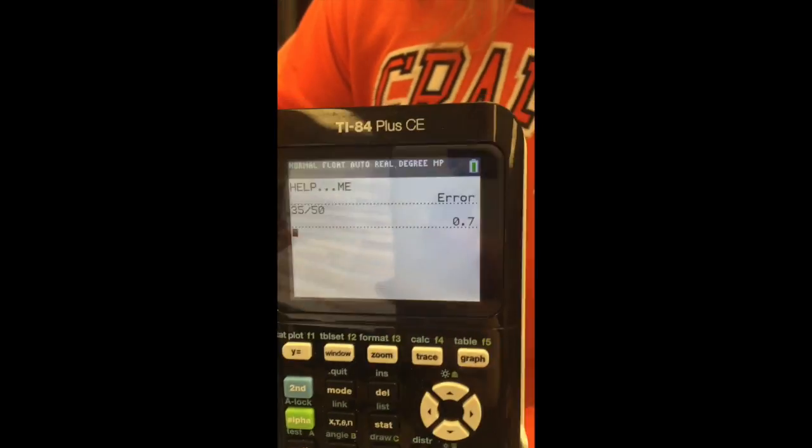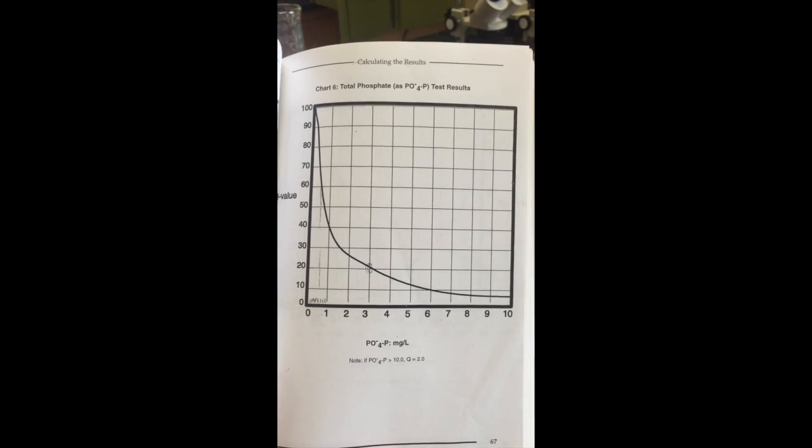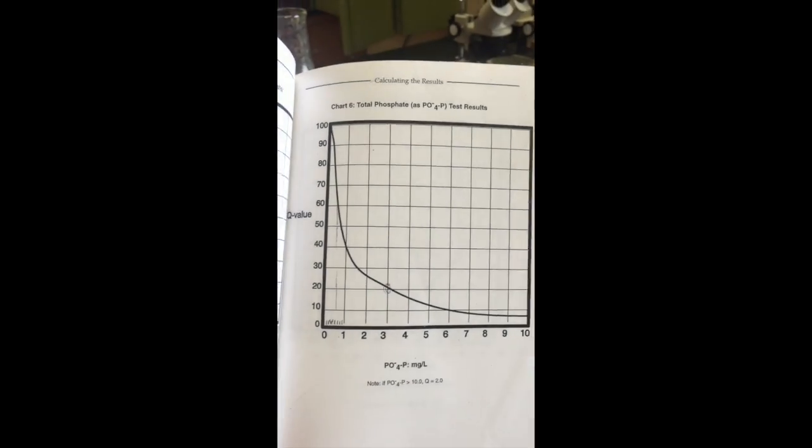Divide the reading from your comparator by 50. That answer is your result for this lab. Thank you for joining us today — we hope you had a great time. Use your final calculated value to get your Q value for your sheet.